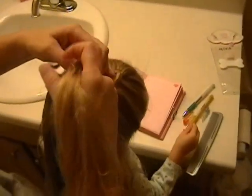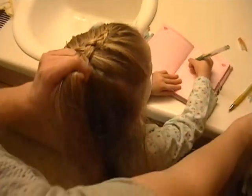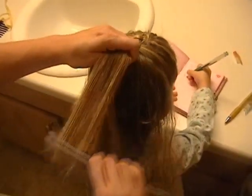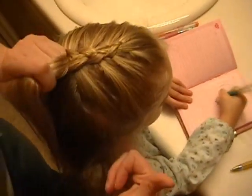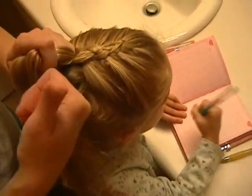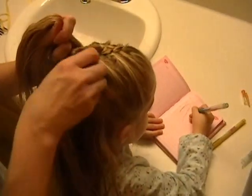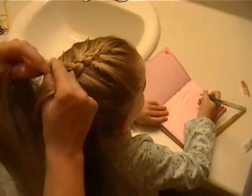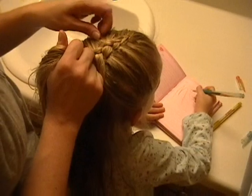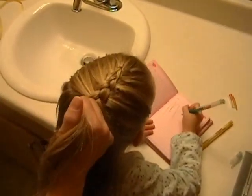I'll flip this back so you can see what it looks like. You're going to try and make all these little bumps smooth, but it doesn't have to be perfect.